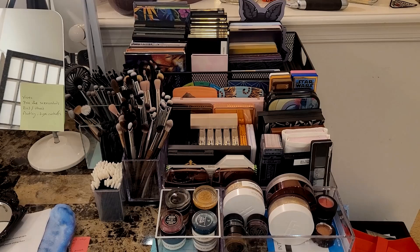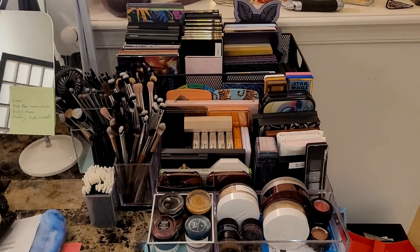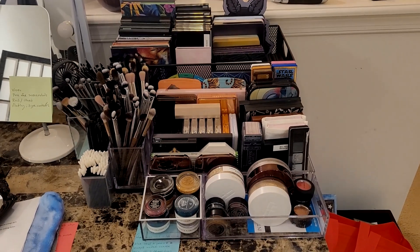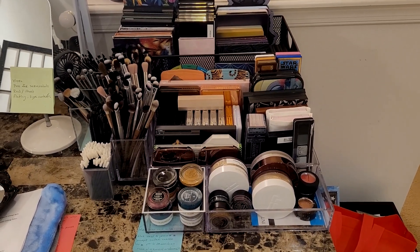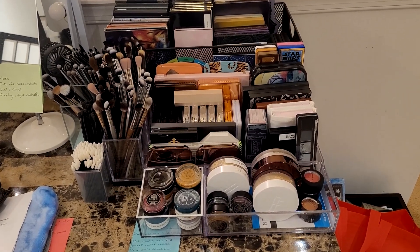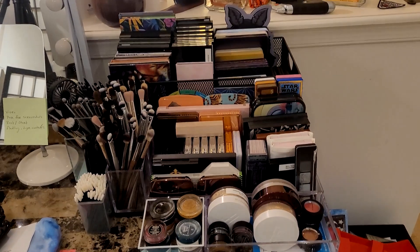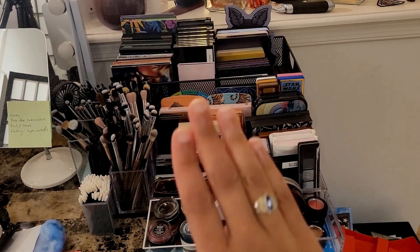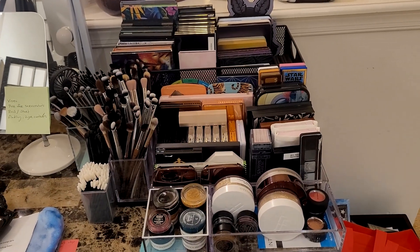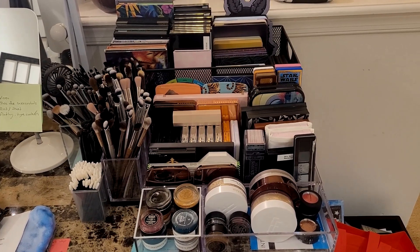This is my eyeshadow and face palette collection. I will be rearranging again and doing a declutter once I show you guys what I purchased, because I'll need to make room for new stuff. Let me know what you think — does this setup make sense? Everything is more or less in its own kind of row. Thank you for being here to help me do this, and I'll see you in the next video.